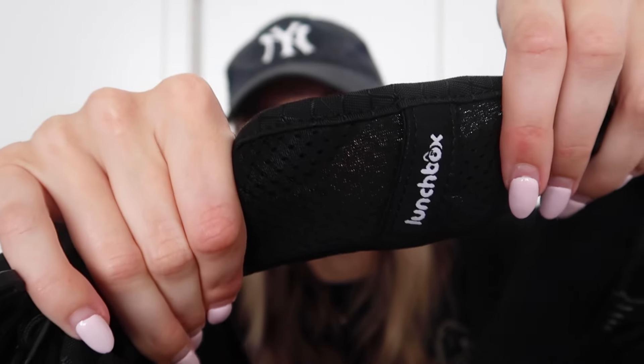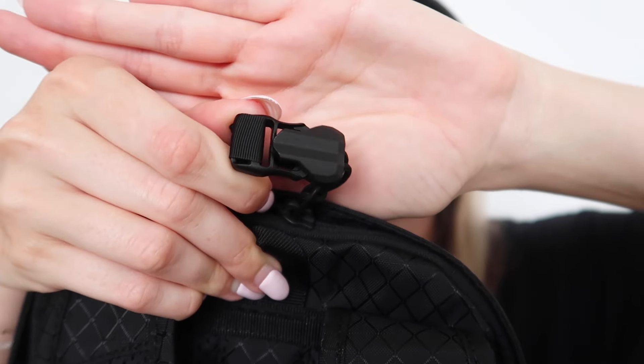It does have a buckle so if you want it extra secure on your body you can just buckle it in the front. All of this material is super light and breathable, which is so important for festivals because some of them get hot as hell. You can see the cloud mesh here — Lunchbox actually upgraded their mesh because there was negative feedback about the original mesh scratching people's shoulders. They completely revamped it, so if that was holding you back from buying one, it's different now and probably worth a shot.